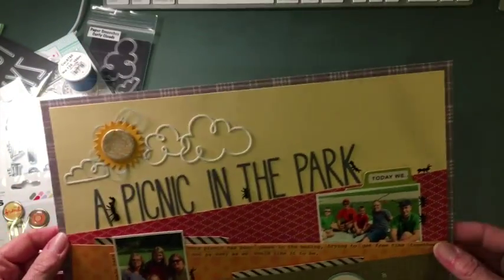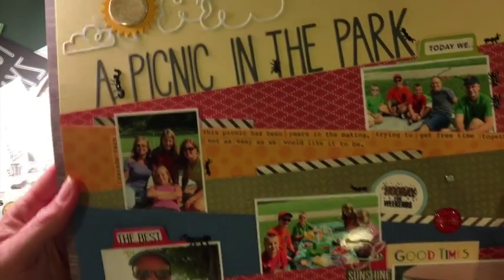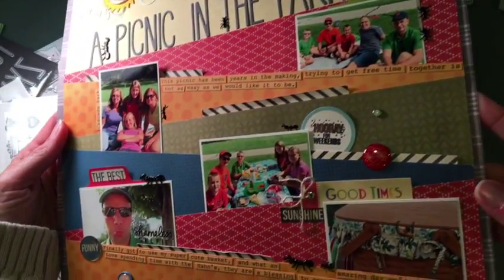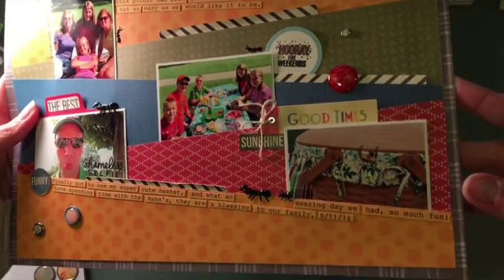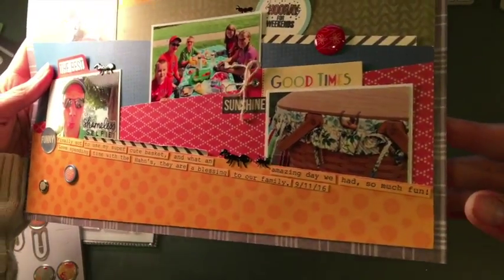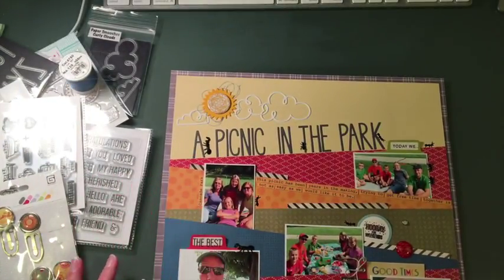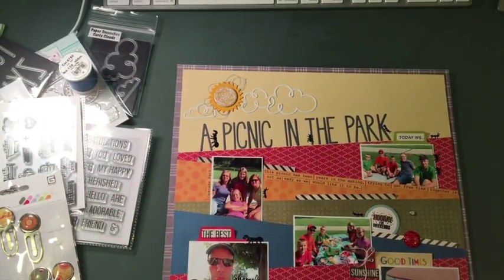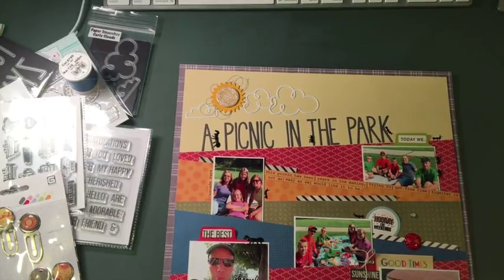I'll go ahead and show you up close so you can see it. I think it just turned out so adorable, I just love it. If you have any questions go ahead and ask me. And if you love this project, give me a thumbs up — that would be wonderful. You can also find me on Facebook at Cut It Up Creations. Thanks for watching guys and have a good one. Bye.